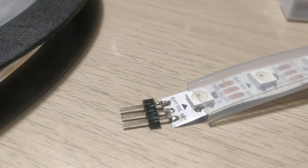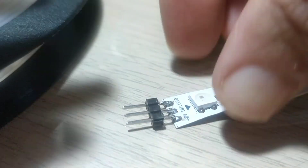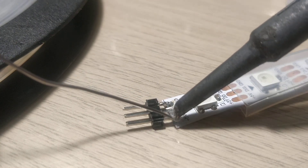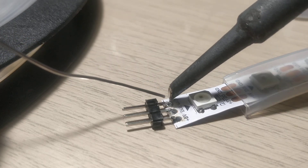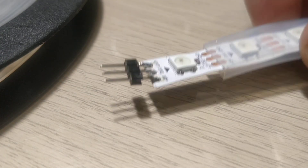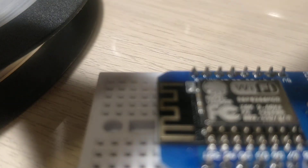The first pin is done, just need to do the other two. It can get pretty hot so ensure all safety. The tinning really does help a lot in getting a good connection. I now have a fantastic finish — I can directly plug this into my breadboard with my ESP8266 and use it for my projects. Thank you!